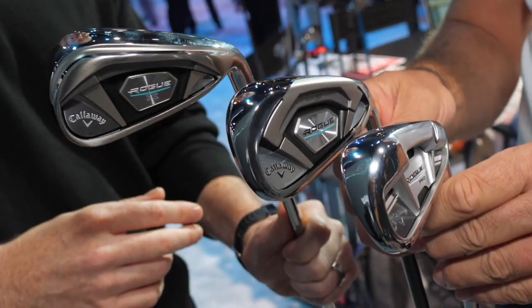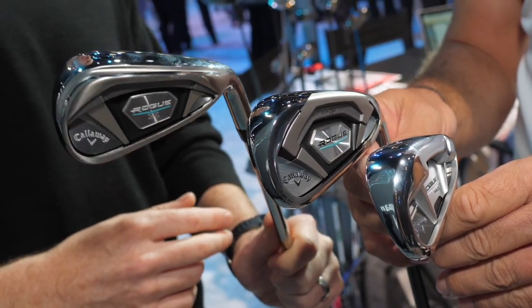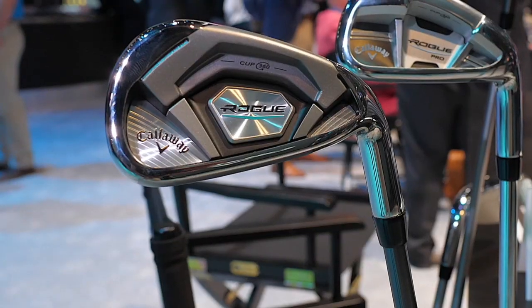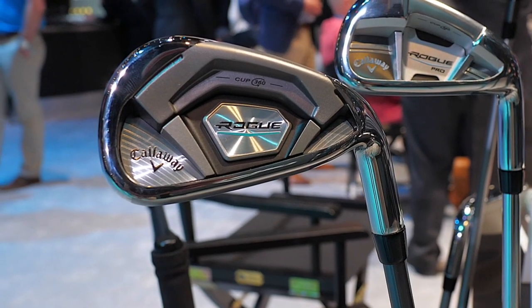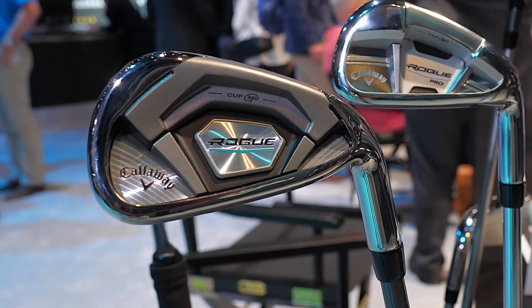As we progress through the models here, you've got the Rogue with the Cup 360 technology. The next model down is also the Rogue — still a game improver with the graphite shaft and obviously the perimeter weighting. This is our standard game improvement model, really geared for say a 10 to a 20 handicapper, middle of the market, with tons of different options available in that.